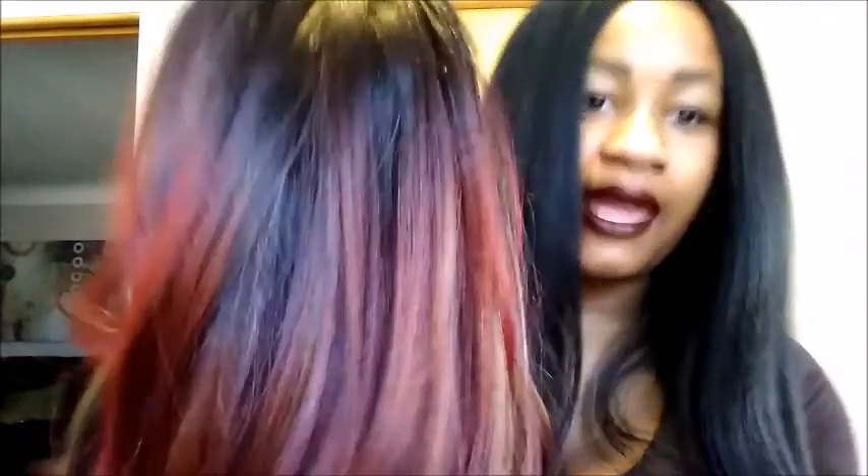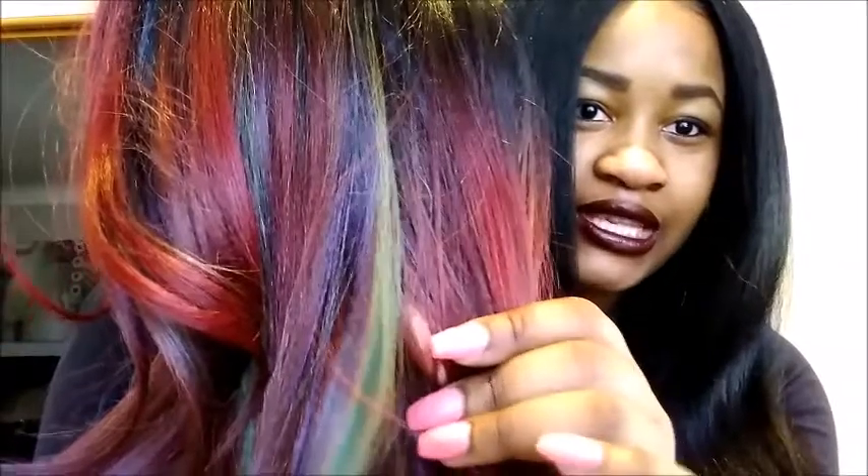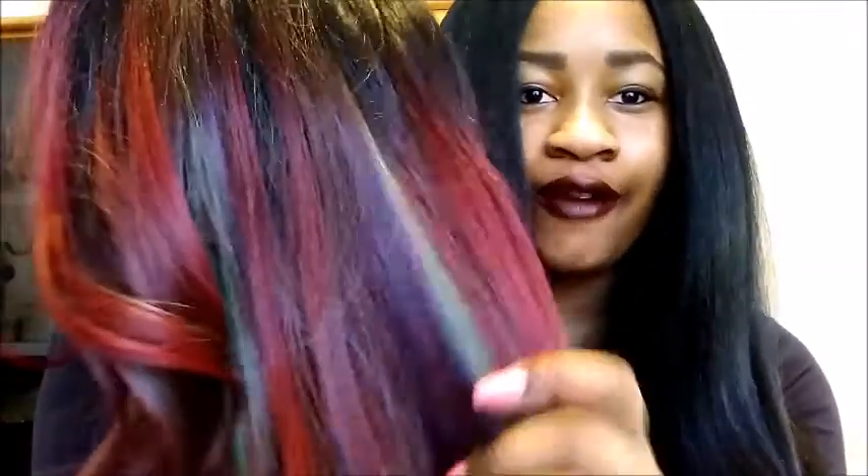This is her straight out the package. Look at those freaking colors. I'm obsessed. So overall, you have that burgundy red, and then you have some greens in there, some yellows, and purple. Do you not see those colors? I'm completely obsessed with these colors. It's so pretty.